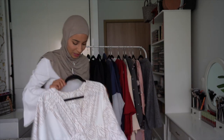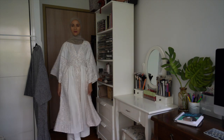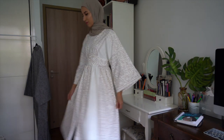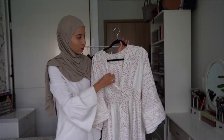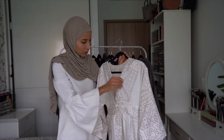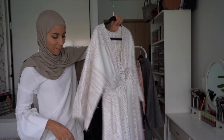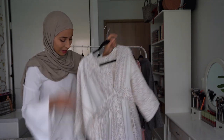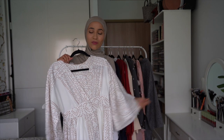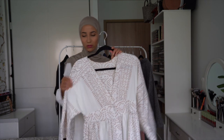On a aussi cette robe — vous allez voir qu'il y a énormément de photos. Elle est bien lourde au niveau du tissu. Ça ressemble à un caftan, on va dire — c'est une robe mais ça ressemble à un caftan. Le tissu, c'est du polyester, c'est un tissu quand même assez lourd. Je l'ai prise en taille S. Elle n'arrive pas jusqu'en bas, plutôt au niveau des chevilles, et ça fait un peu caftan.